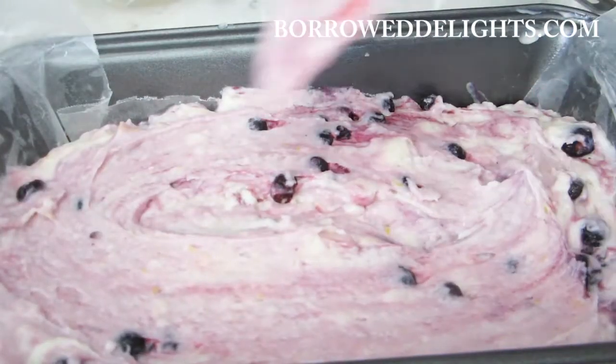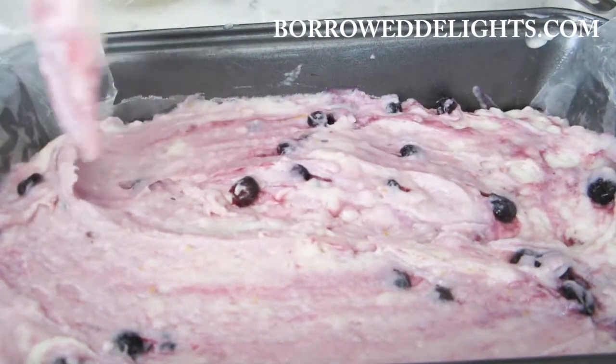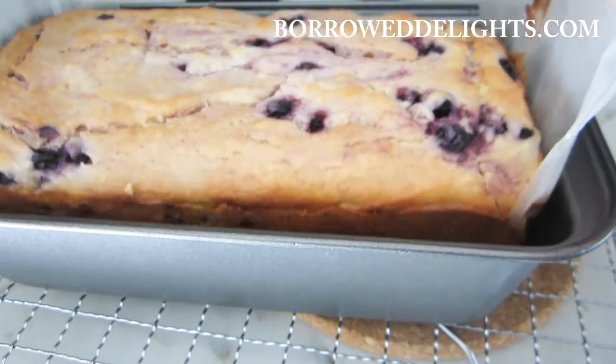This is going to bake in a preheated 350-degree oven until a toothpick inserted into the center of the loaf comes out clean and it is springy to the touch.